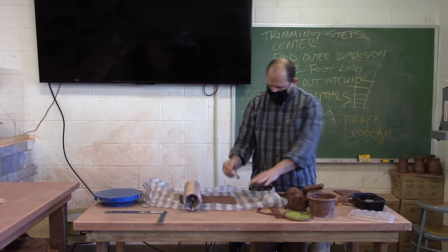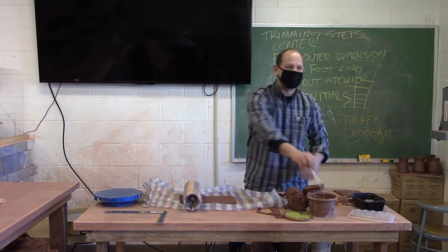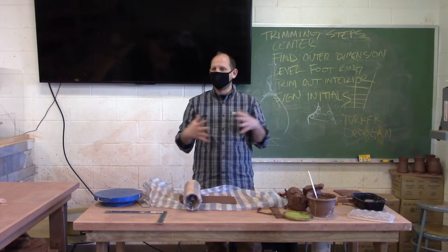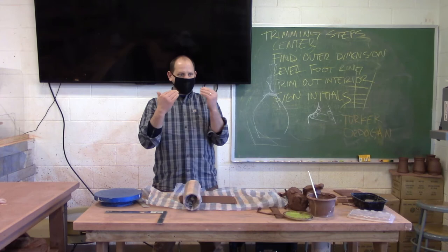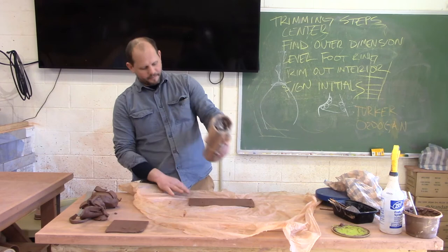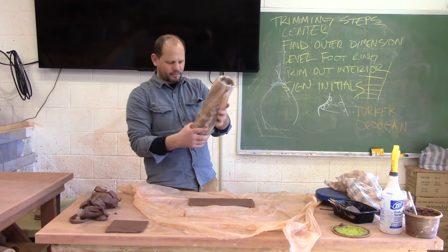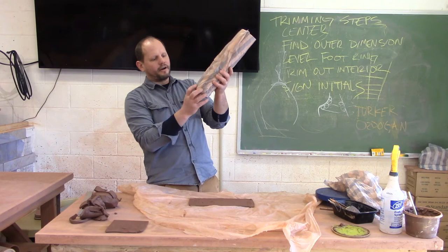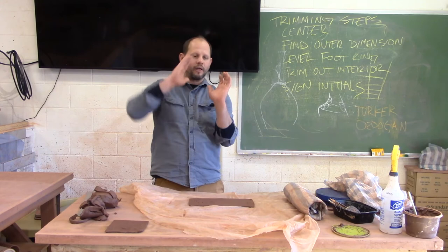I'm going to take some slip and put a little bit right on this edge — that'll help bond it. A lot of times with soft slabs you can get away with just compressing them together because they're so soft they'll stick, but I like to add slip for a little bit more security. When I roll my slab over, I want to make sure I roll it towards the bottom edge of the cylinder — it's just easier to take out. If you do it towards the bottom and make sure the edge is straight, you'll be fine. Also make sure you roll the bottom edge of your slab straight; if you roll on a diagonal your cylinder will lean.